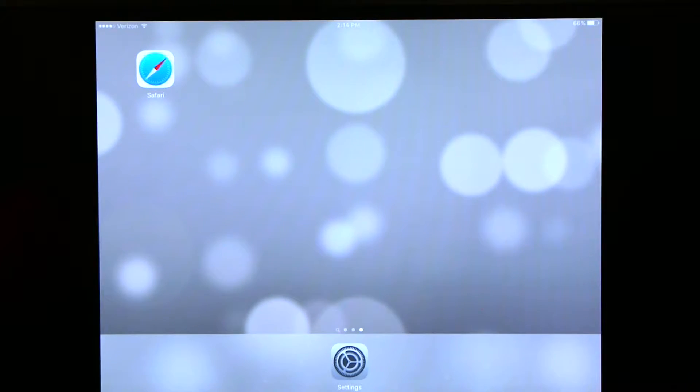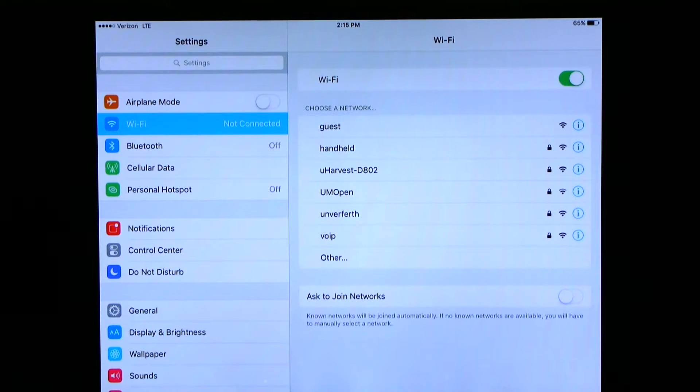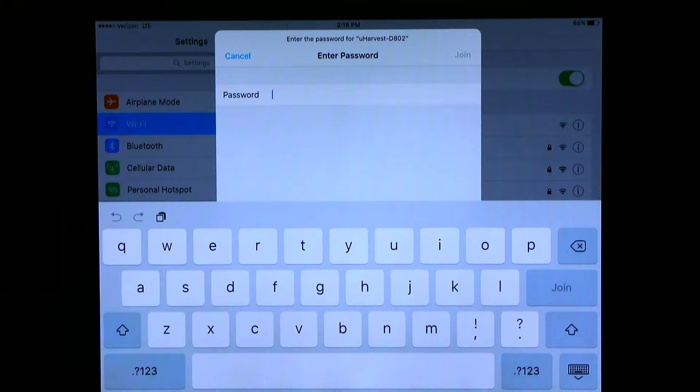On the tablet, please find the settings icon and press it. Go to your WiFi networks and find the network for uHarvest. It will read uHarvest dash your processor ID number. This is unique to your processor only. For example, the processor we are using is uHarvest dash D802. Press the uHarvest network and it will ask you for a password. The initial password is uHarvest, all lower case.